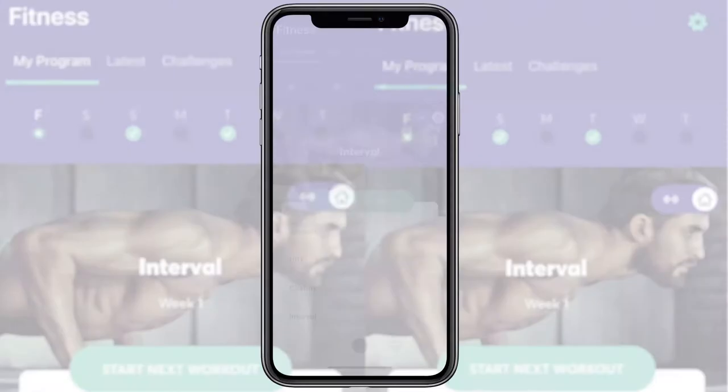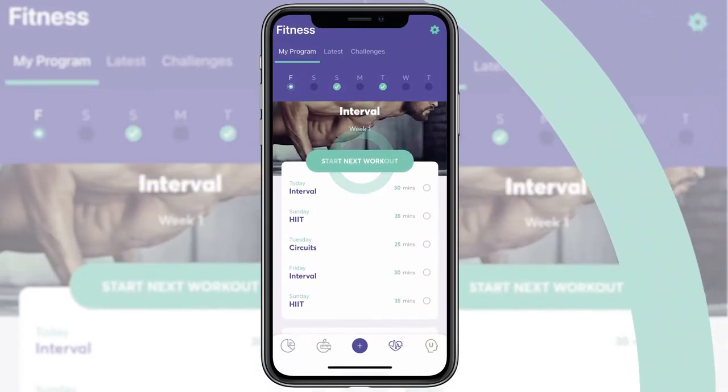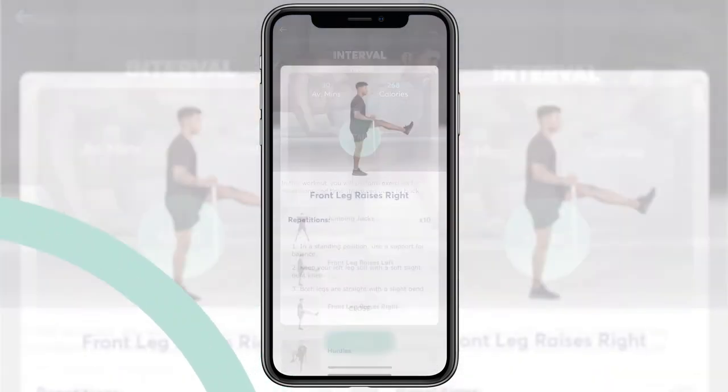With your plan set, you can access your workouts from this section. From here you can see what's coming in the week ahead and how long each of your workouts should take.